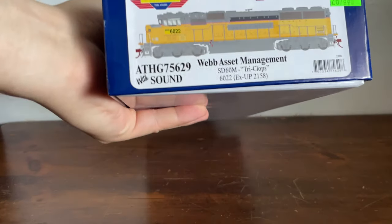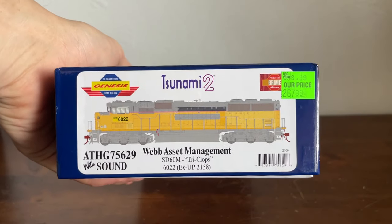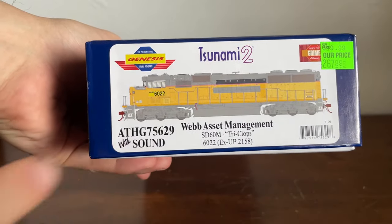How's it going everybody? Welcome back to Elvis Junkers Reviews. Today we're looking at another Atheron Genesis product — the Atheron Genesis Web Asset Management SD60M Triclops number 6022, an XUP2158. As you can see, it's prime for grime and also has sound in it, so there will be a sound demo in this video.